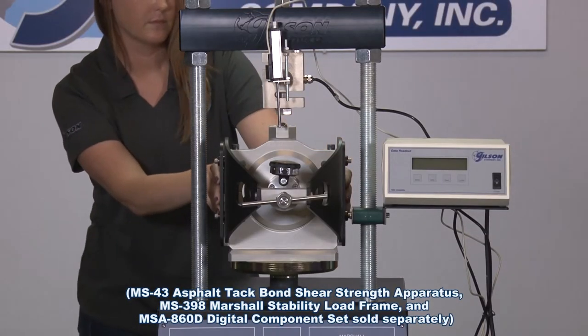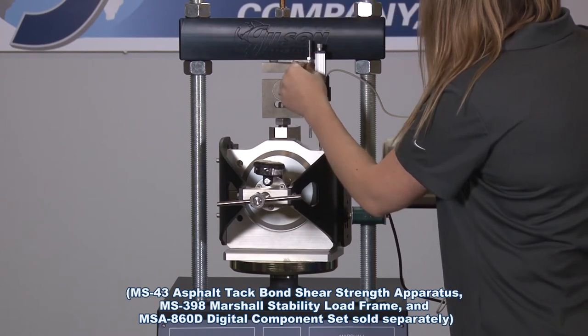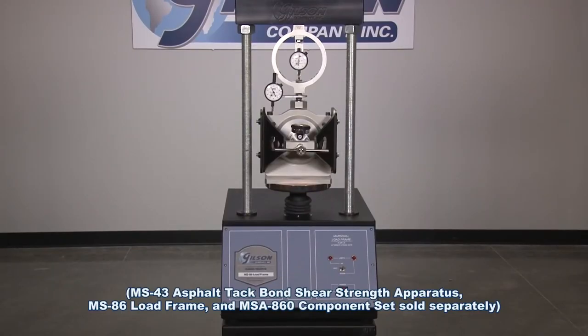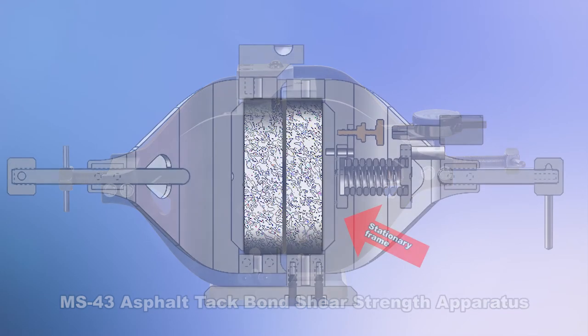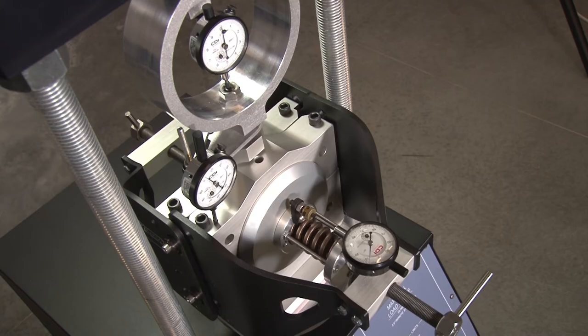The ISS method has now become a popular test mainly due to the simplicity of the procedure and the fact that it could be performed using common laboratory load frames like the Gilson Marshall stability load frame with an asphalt tack bond shear strength apparatus. The asphalt tack bond shear strength apparatus has a stationary reaction frame and a moving shear frame and, if required, the apparatus can apply a normal load up to 30 psi to the sample through a calibrated spring.